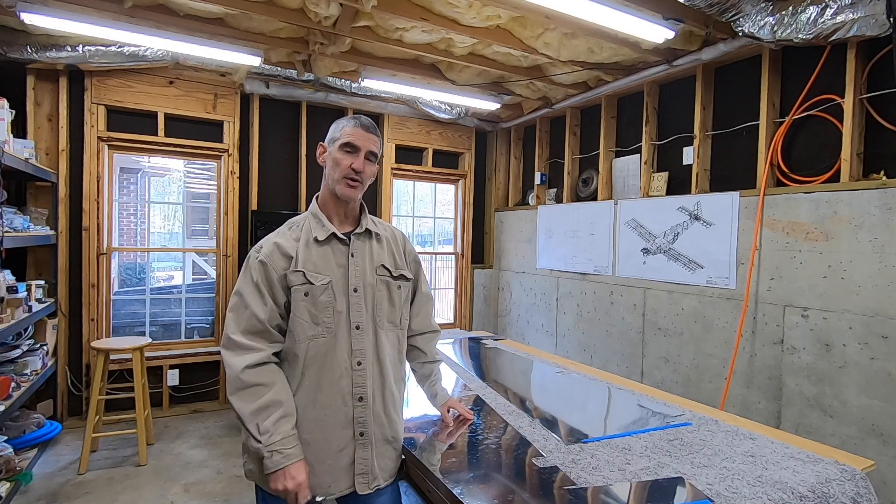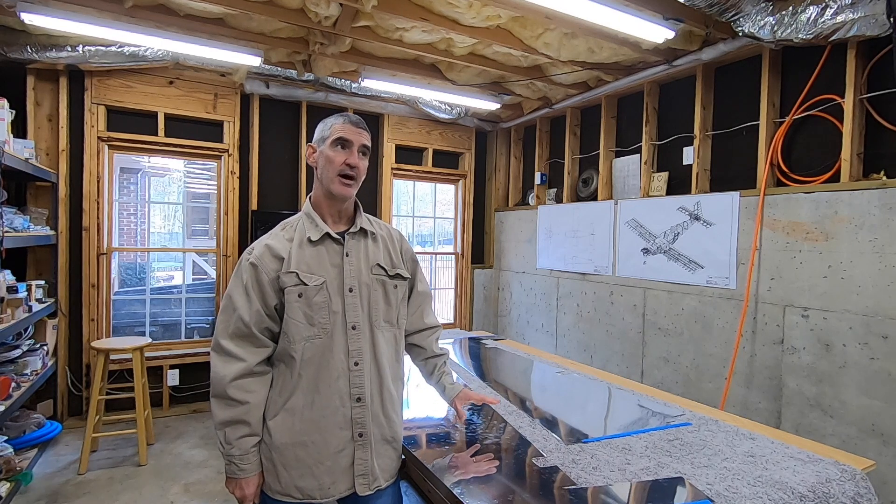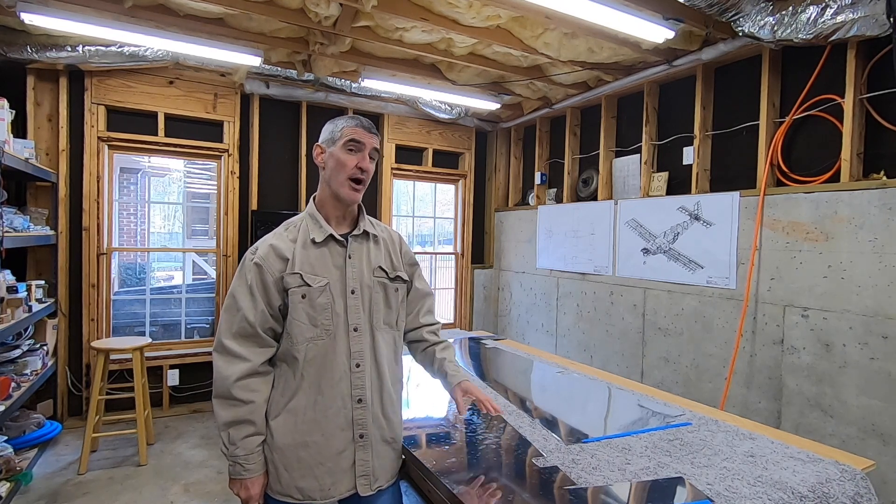Back down here in the basement working on the plane today. I hope to get a lot done. I'd like to get everything done on the rudder to where I'm up to the point where I'm about to prime.